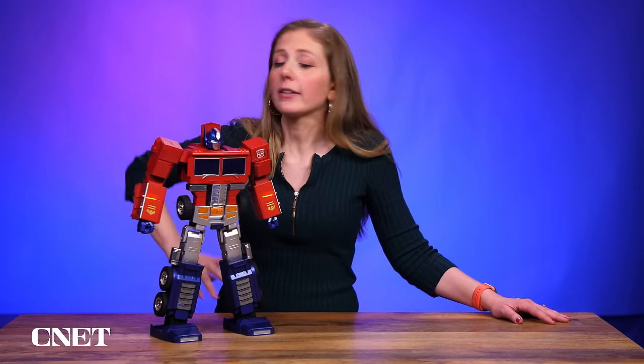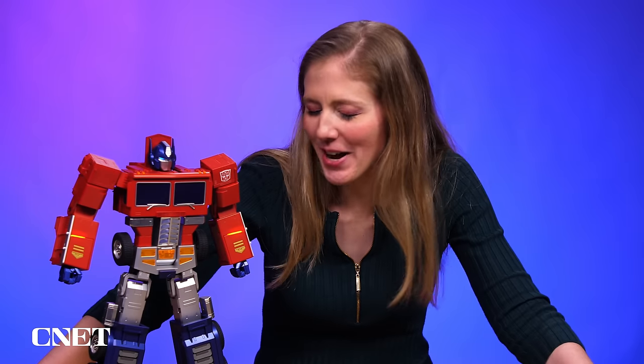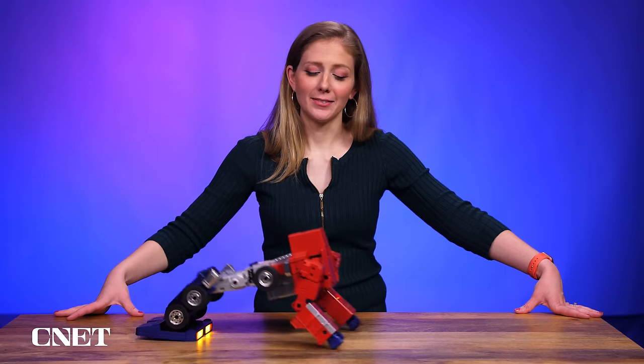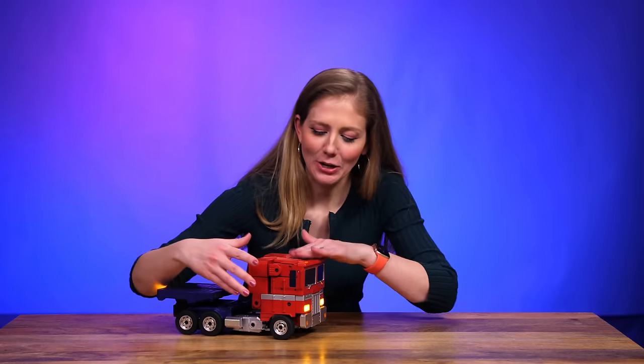I want to hear what you think — what else would you like to see Optimus do? I want to see him be able to control my smart home, control my lights, tell me about my doctor appointments. Let me know in the comments if there's a Transformer you want to see them make, maybe an old 80s toy they should put more robotics life into — like, what if they brought back Teddy Ruxpin? Thanks for watching. Hey, Optimus Prime. Greetings. Roll out. Let's roll. Don't go too far.